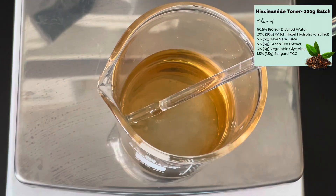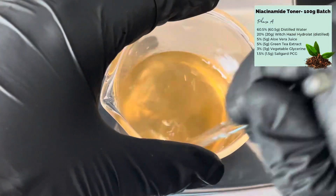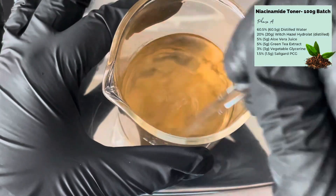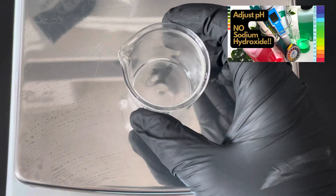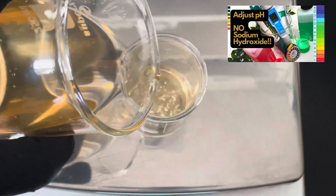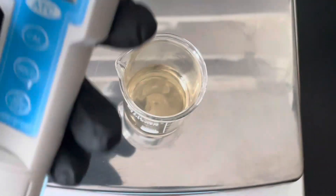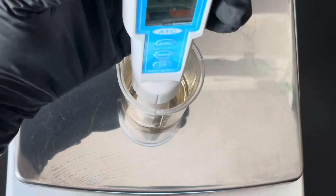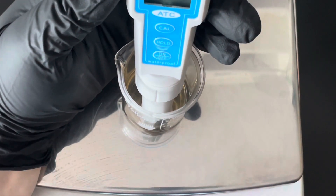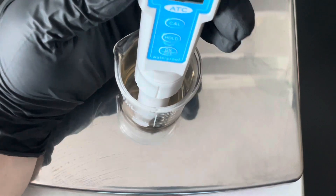Once that's added, stir everything really well to get it all combined — it will go a little bit cloudy initially but it does clear up. After that you need to check the pH. There are various opinions on the optimal pH for niacinamide, but most people fall around six, so we need to get it to six. I have a video linked below about taking and adjusting pH. Take a little bit of your toner, put it in a beaker, and read the pH with your pH meter — I got mine from dipslides.com, linked below, and there might even be a discount code.